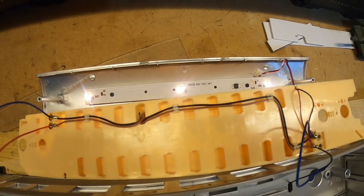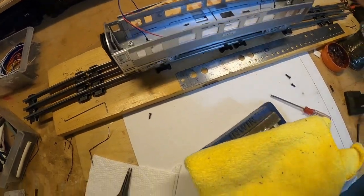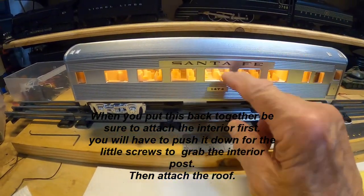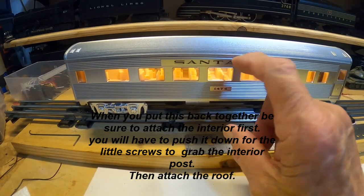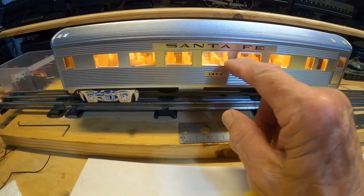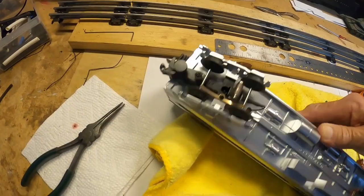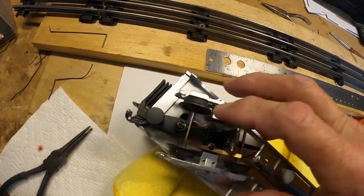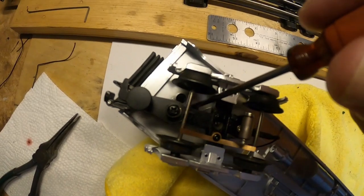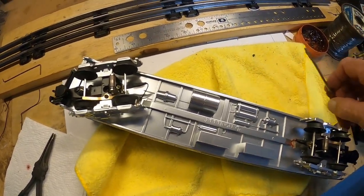Lionel did a really crappy job on these, trusting China to do their work. This is kind of interesting, because before you can screw the top on, you've got to screw the interior down first. To put the top on — if you try to hold it that way, the interior's going to get loose. So there are two holes: this big hole is to hold the top on, and this little bitty hole with the little bitty screws on the inside holds the interior in place — so be sure you do that first.